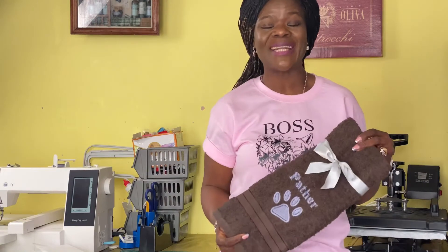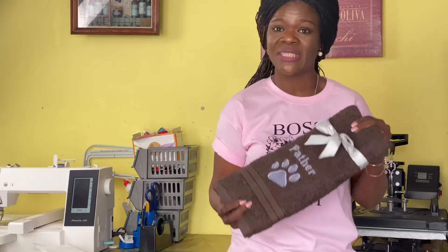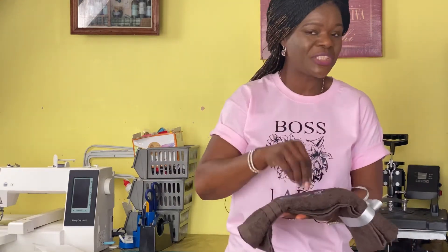We have successfully floated our towels and embroidered on them. Isn't this lovely? Every stitch is just as it should be. Thank you so much for staying to the end of this video. One important tip when floating: make sure whatever you're floating is way, way flat in the hoop. If you're able to pick it up or pinch it, the machine is going to pick it up as well and it's going to mess your embroidery and ruin your project.